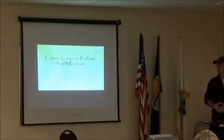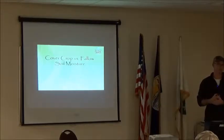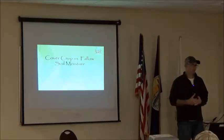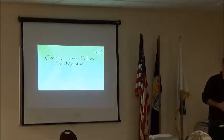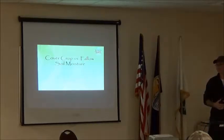A big question we get when working with producers and cover crops, especially on dryland systems, is how much moisture is it going to use and is it going to hurt my yield the next year on the cash crop. We've seen different anecdotal stories from all over the place — no it doesn't hurt, cover crops produce their own moisture — that kind of mentality. So we said we need to get some numbers on this.